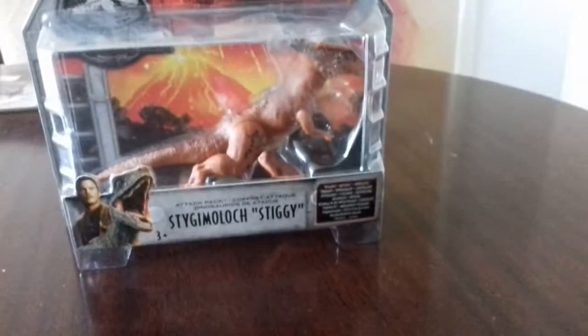I haven't got much time, so let's just get them out. Stiggy first. So this is Stiggy. Head moves up and down, and it also twists around 360 degrees. Arms move forward and backwards. Legs move forward and backwards. They don't move out. And tail can actually swivel. Here's for the cheapies who can't be bothered to go get the toy.